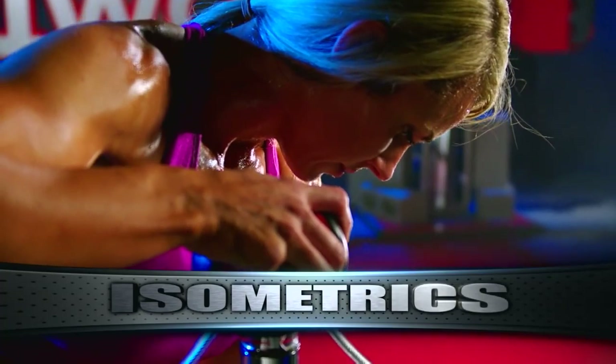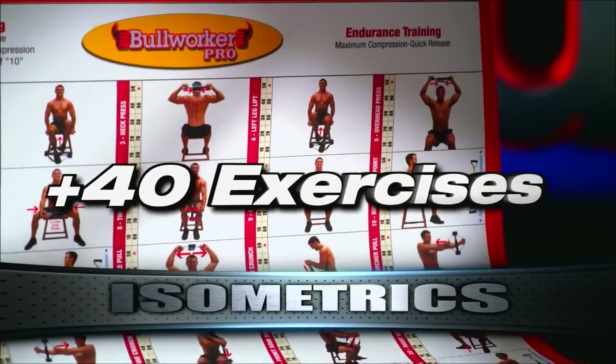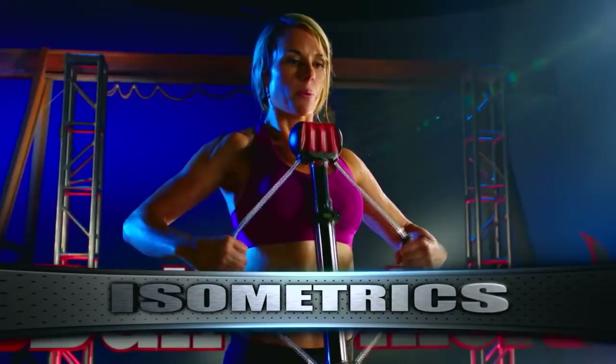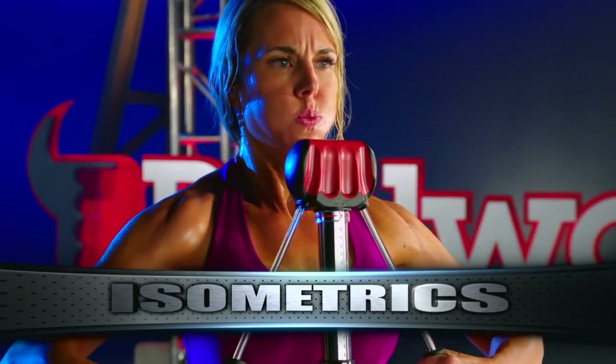In fact, with the Bullworker Pro, there are over 40 isometric exercises that can build more strength than traditional weightlifting. If you're not doing isometrics, you're missing out on the fastest way to build strength.